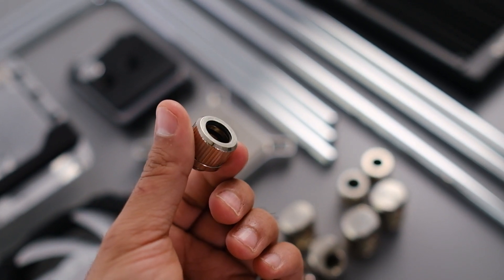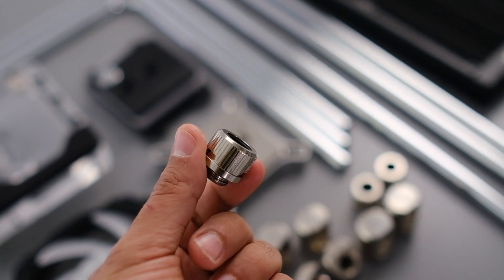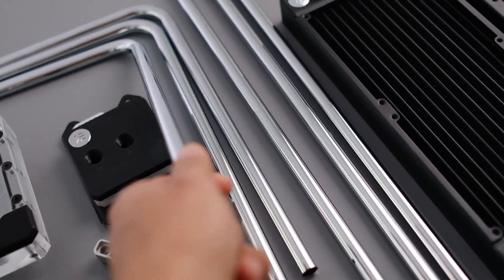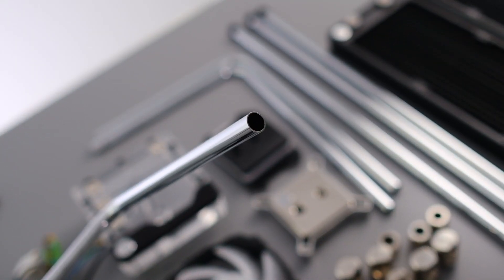This fitting here is a 12 millimeter fitting, so you've got to make sure you get the right pipe for it. There's 12 millimeter, and 14 and 16 are kind of more of the standard sizes. This is one of the tubes — it's a brass tube that's nickel plated and it's 12 millimeters, which will fit the actual fitting itself.